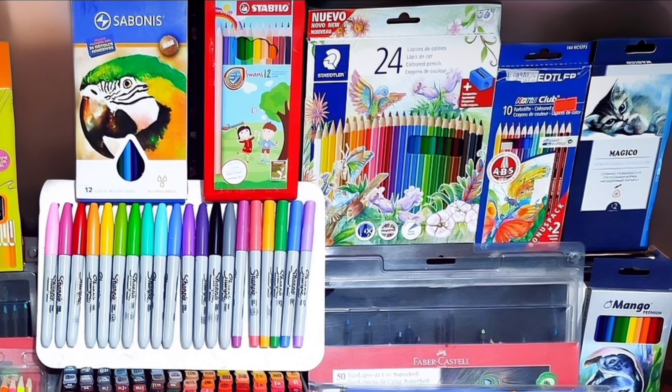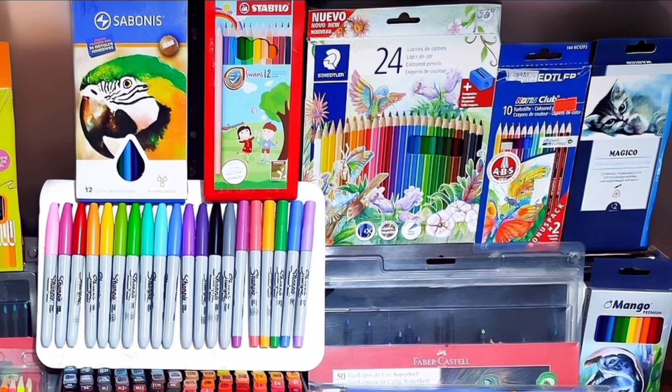Well everyone, these are all the materials I've been able to gather throughout this journey as an artist. Many of these I got by saving up, and others were gifts from my parents for special occasions. I'm very happy because I thought I'd never be able to get some of these materials, but with effort and patience I can now enjoy them. Never stop dreaming — dreams do come true if you have the courage to pursue them. This has been the video of my drawing materials. I hope you liked it — if so, don't forget to leave a like, subscribe, and comment. Remember, this is Jota Ruiz — see you in the next video.